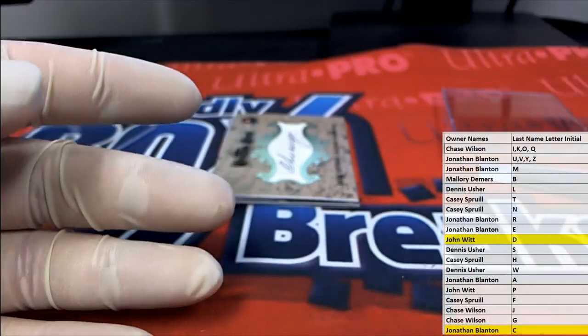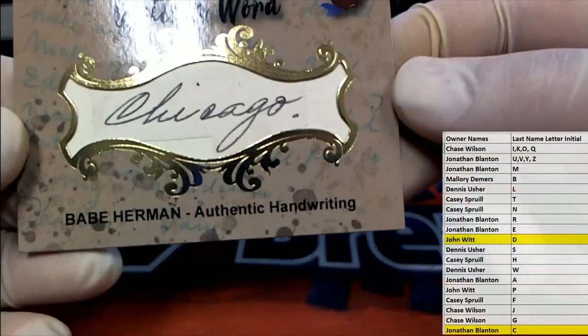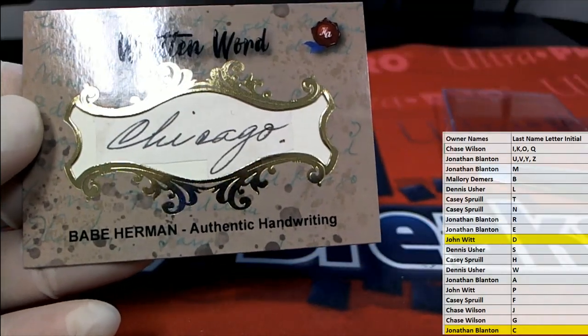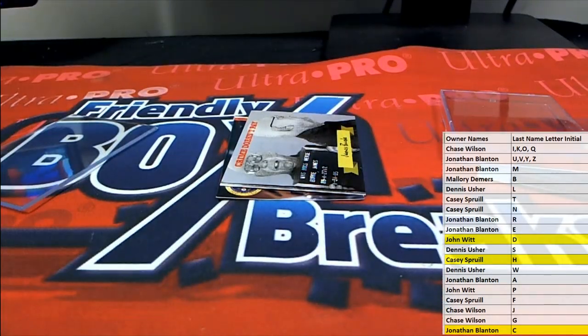Ty Cobb — nice hit, nice hit there. How are you Brandon? Alright man, how are you? And then John — alright, here's our next one: Babe Herman! Check that out — Babe Herman. Right there, letter H, and that is Casey S. Casey S — got the old Chicago word in there. Alright, Casey.